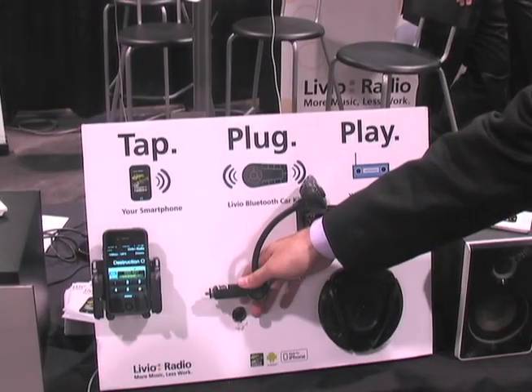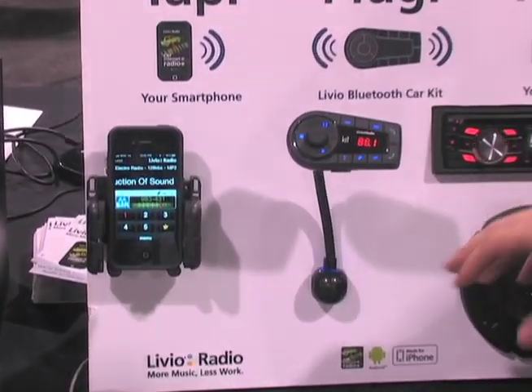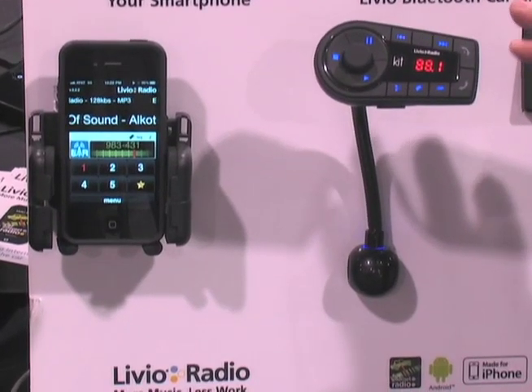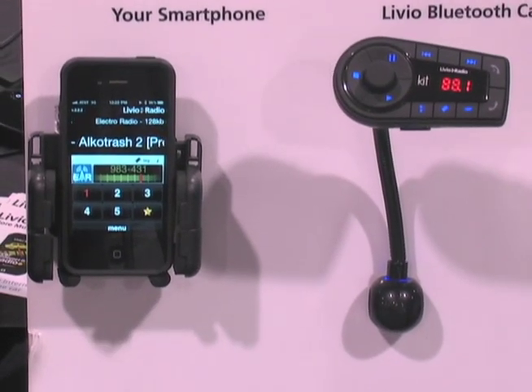To connect the Livio car kit, all you have to do is plug in the 12-volt adapter into your vehicle. Once it connects, it will power on. It will automatically connect to your Android or iPhone through Bluetooth. You'll see the flashing — once it connects, it's on. It will automatically start the Livio Radio application when you turn your car on.